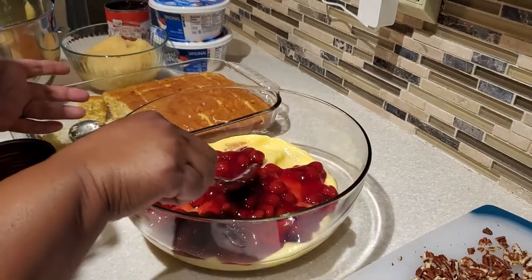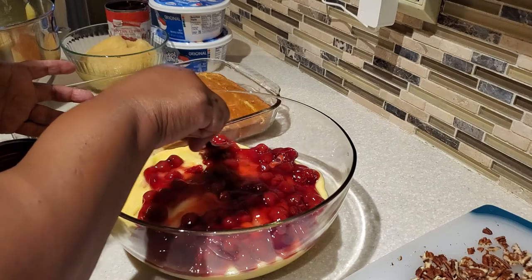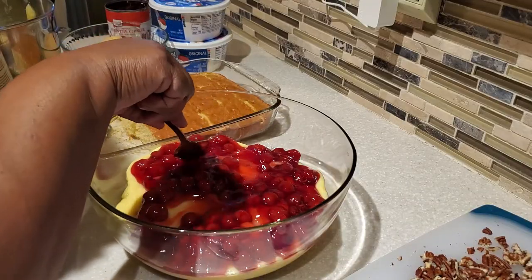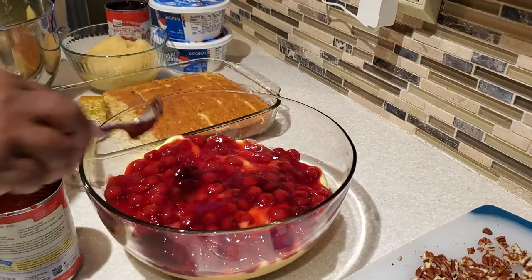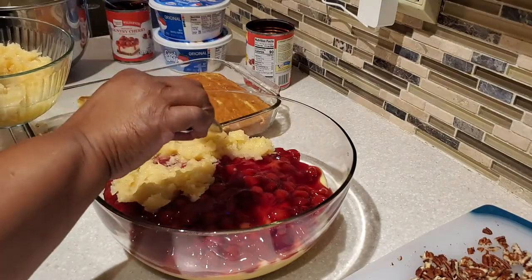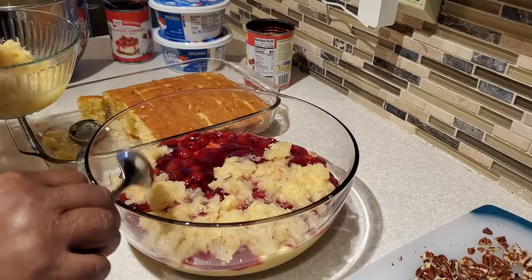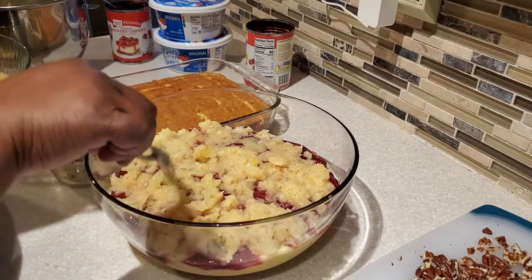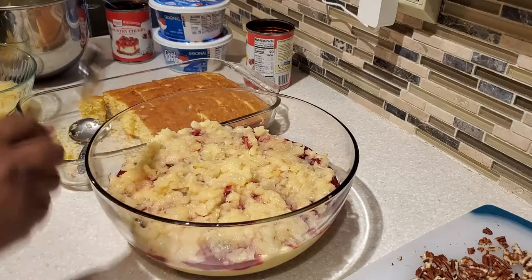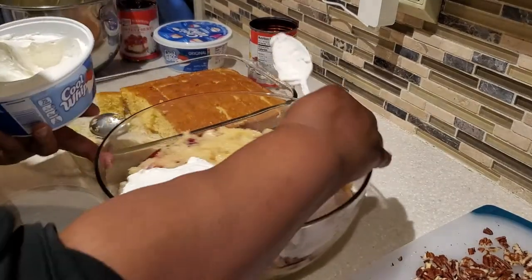Next, on top of the pudding we're going to put one can of cherry pie filling — use the total can. Be mindful that you're not letting your layers mix, so be gentle and use the back of your spoon to gently spread all the way to the edge. Then we're going to put in our crushed pineapple, rotating the bowl as you go. Then we put in one full container of Cool Whip topping and spread it all the way to the edge.